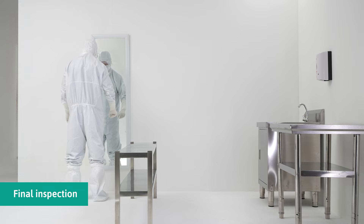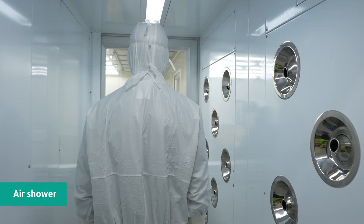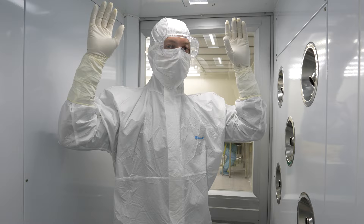Ensure all garments and accessories are correctly fastened and secured prior to entering the clean room. There should be no skin, hair, or inner garments exposed prior to entering the clean and aseptic area. The wearer must go through the air shower chamber. When the air shower begins blowing, the wearer shall rotate and lift their hands upwards to expose as much surface to the airflow as possible.